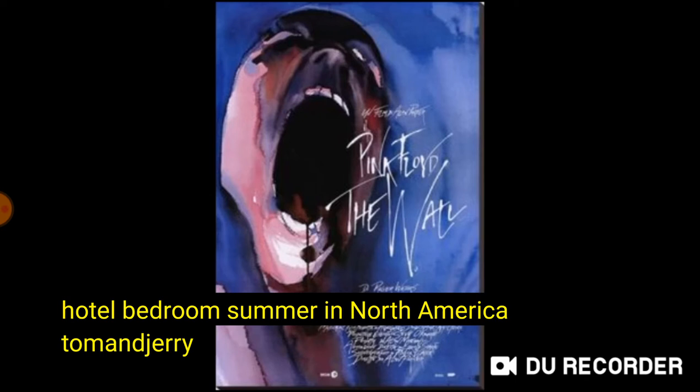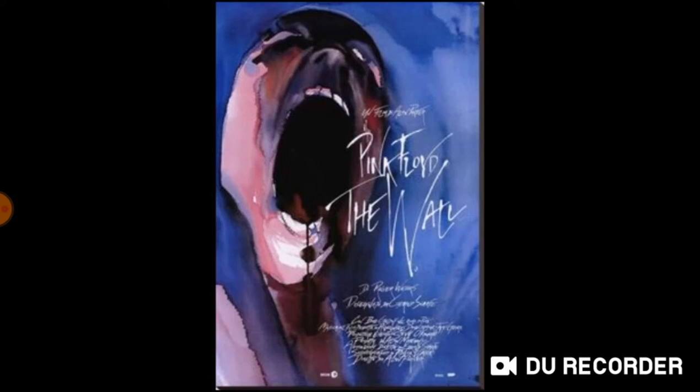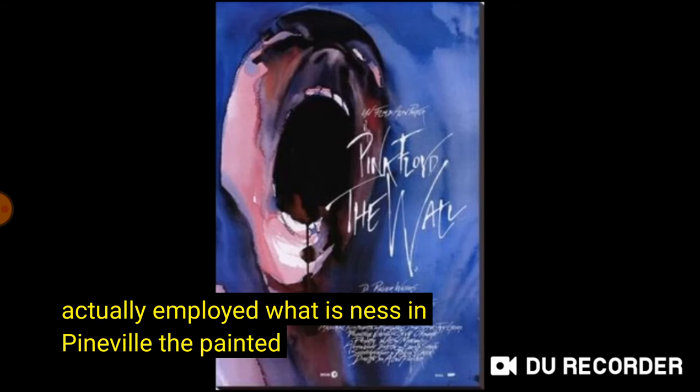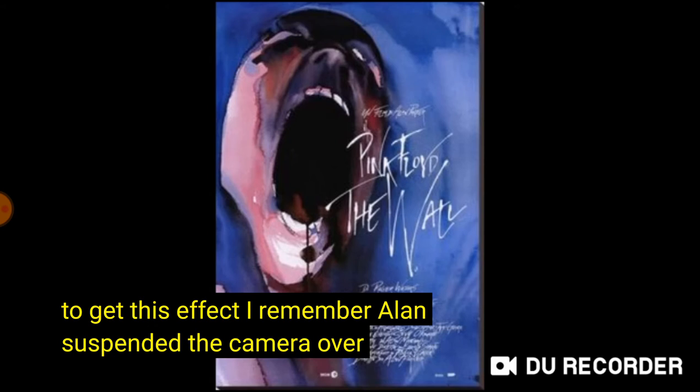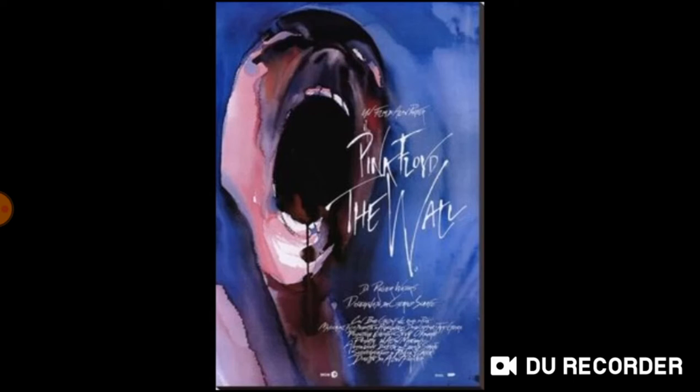Cut to Pink's hotel bedroom. Summer in North America. Tom and Jerry on television. That looks as though it's in Los Angeles, but it's not actually in Los Angeles — it's actually in Pinewood with a painted Los Angeles scene in the background. And to get this effect, I remember Alan suspended the camera over the swimming pool and just swung it so it was continually moving.